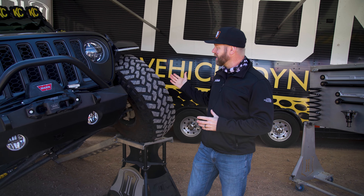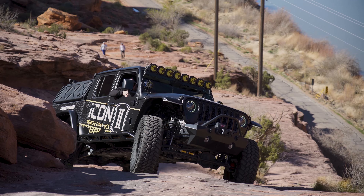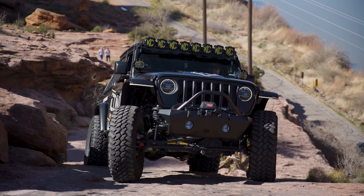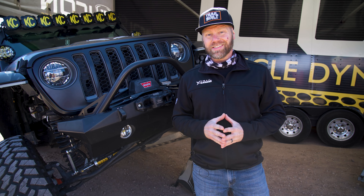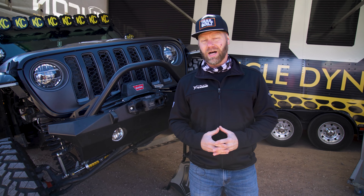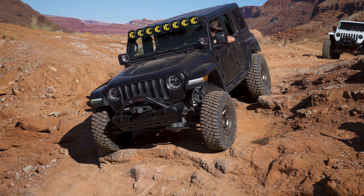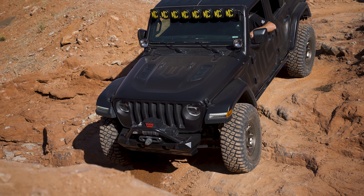Just like the rock sliders, these front bumpers are also super stout with the 3/16-inch thickness. These front bumpers are definitely going to hold your winch from coming off the front and protect from front-end damage. These are also just being released from Icon and you'll be able to find them on our website. Not only are they available for the Jeep Gladiator JTs, but also for the JLs as well. It's a great time for Icon to release their new Impact Armor series for JTs and JLs.